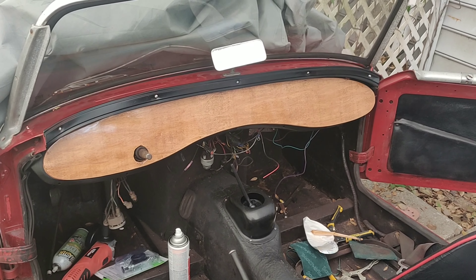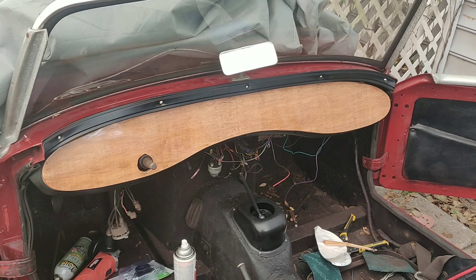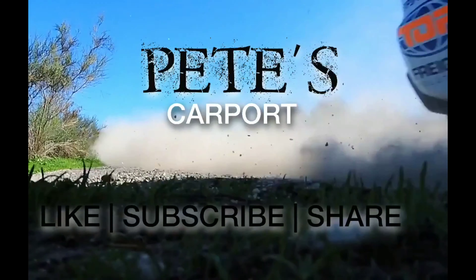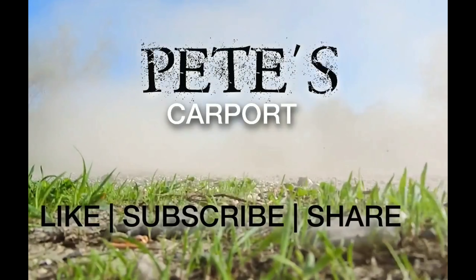I've got the dash now laid in there. What I'm going to be doing is taking a marker and marking where all of my gauges are going to go, and then I'm going to get to cutting those out. Stay tuned guys, this is going to be an awesome video because you're going to see the entire dash installed and see how it looks in its final stages.